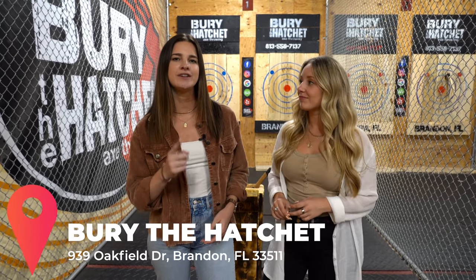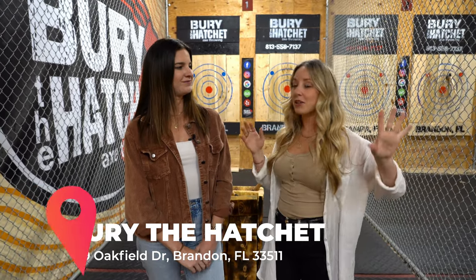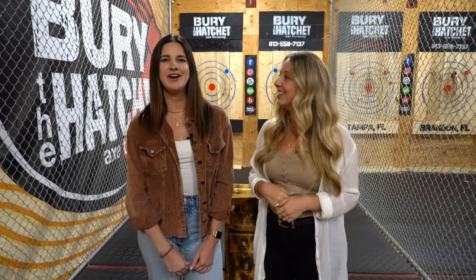I might have lost the competition and my dignity, but I did have a great time — that's all that matters. This was the best first You Nation Tries experience. If you guys have never checked out Bury the Hatchet, you definitely should — it was so much fun. I can't wait to come back here with my family and friends. If you enjoyed this video and want to see more You Nation Tries, make sure you subscribe, hit the like button, hit the bell so you get notified every time we post. Comment below what you would have made Steph do on her story — don't miss out on more embarrassing moments. We'll see you guys next time!